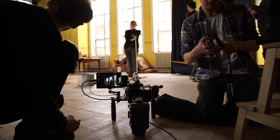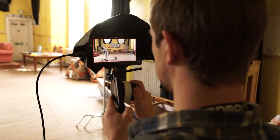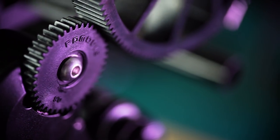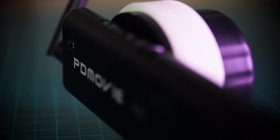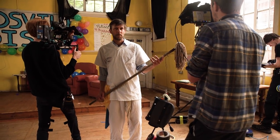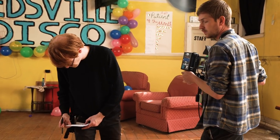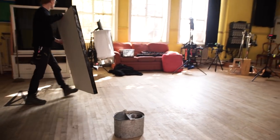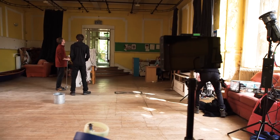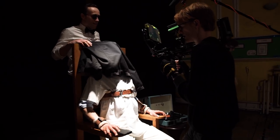We only really use a wireless follow focus on bigger projects like short films. When someone's sole job is to keep focus throughout the whole film, it saves time because the technical side of filmmaking is at a higher level of accuracy. Not everyone can afford the PD Movie Remote Air 3, but the time saved versus the price is worth considering. If it saves you an hour a day, that's an extra hour to improve other aspects of your image, do more takes for better performances, and potentially save money — for example, avoiding having to re-rent a location or bring an actor back for another day.